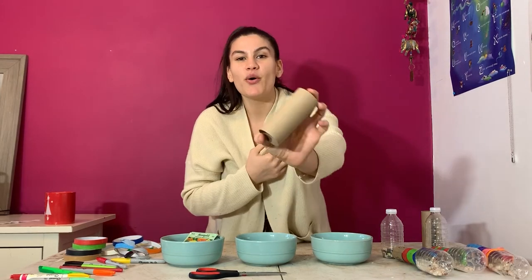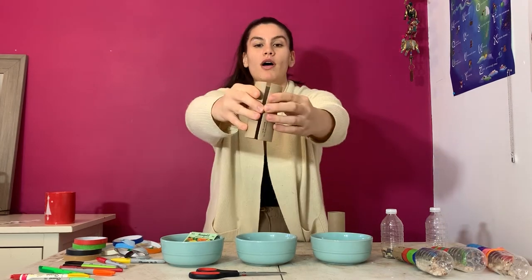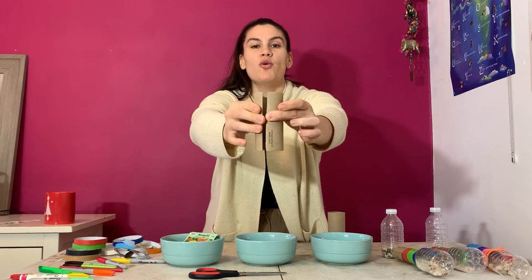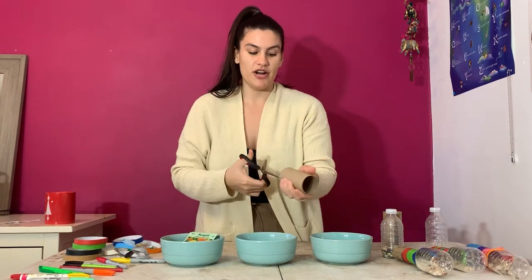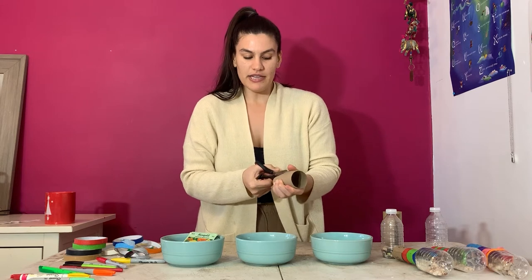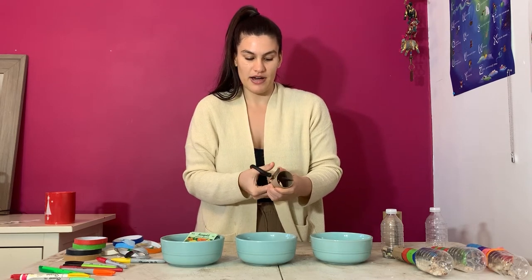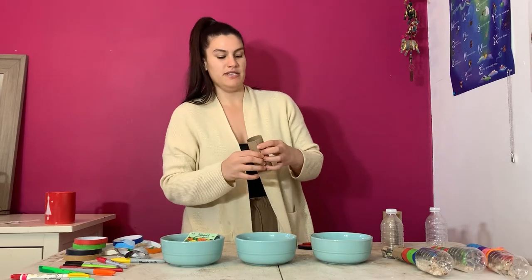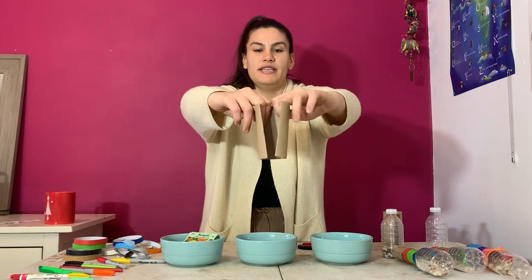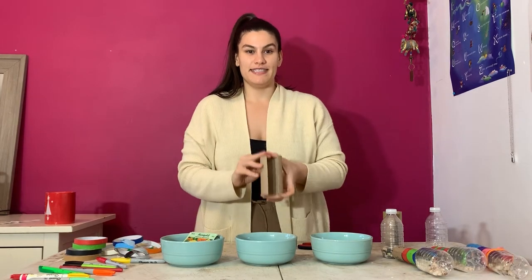Next, you want your toilet paper roll and we're going to cut it lengthwise so that we can open it up. This may be a little bit difficult for the kids, but that's okay — that's why we have a helping hand here. Take your time and be safe. As you can see, I can now open my toilet paper roll. We're going to set this aside as well.